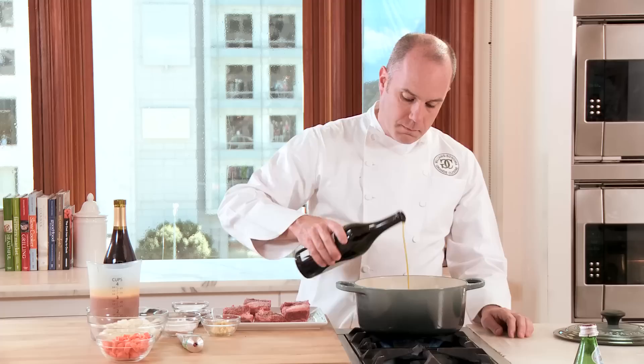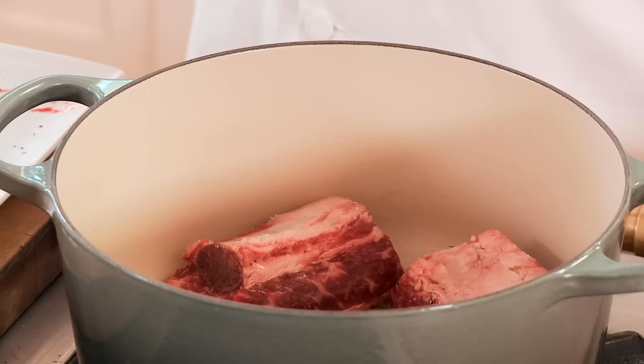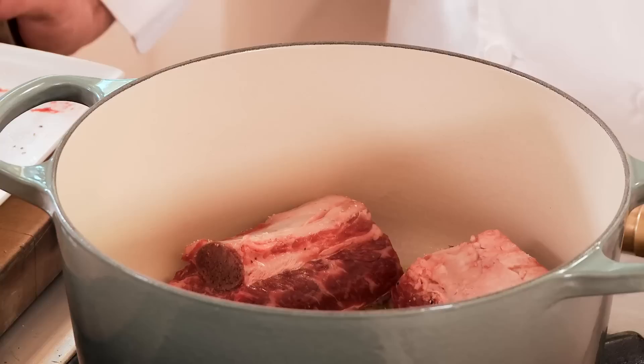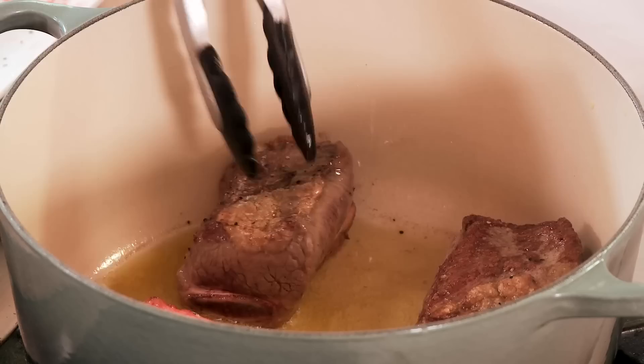We'll now add oil to the hot pan. We have that ripple effect, which means the oil is nice and hot and ready to add the ribs. I'm gonna add the ribs fat side down. That searing sound means the pan is nice and hot and it's gonna ensure that we get a nice crust on those ribs. We don't wanna overfill the pan so that they will brown properly.